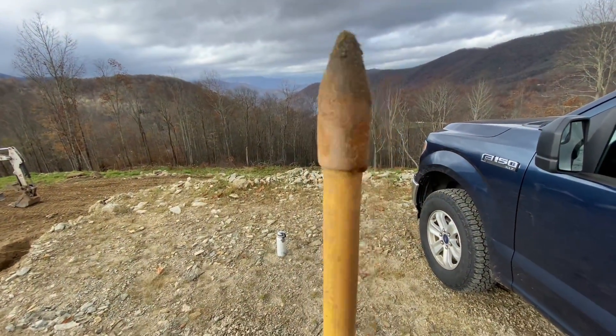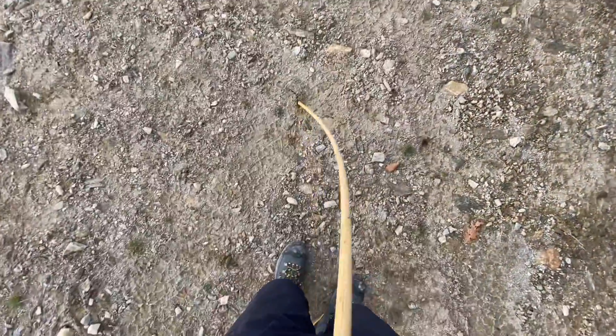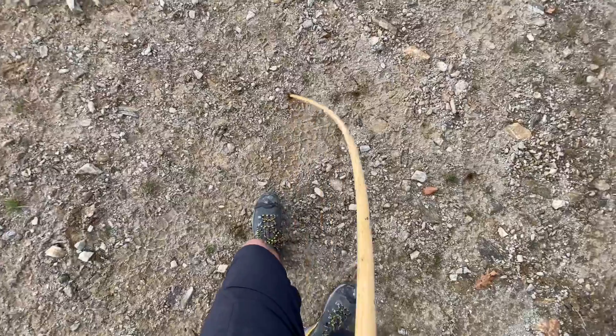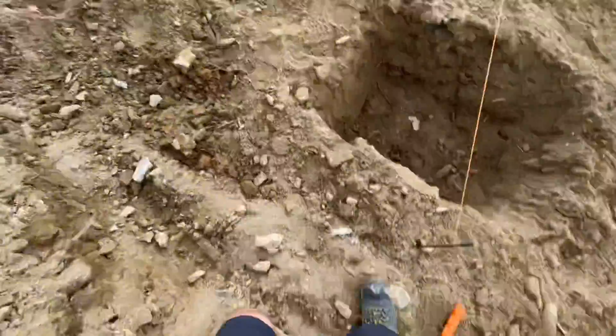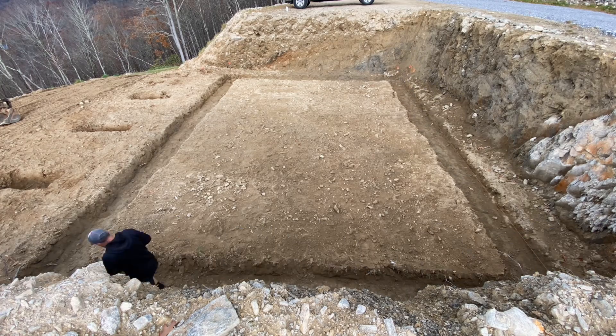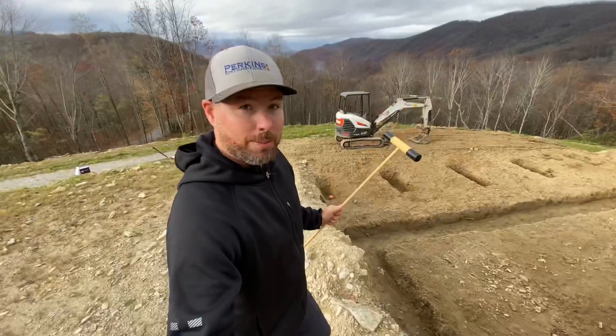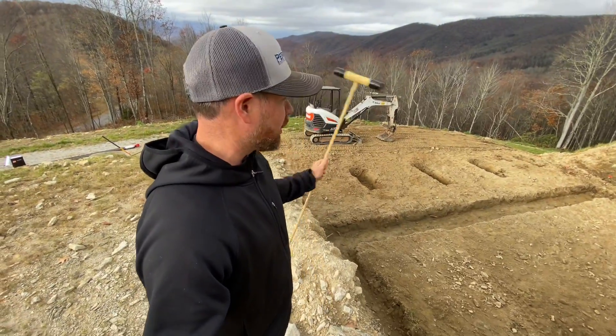The soil probe is just a fiberglass rod with a pointy tip and a t-bar handle. You can push this thing down into the soil and test how compact it is and how much load-bearing capacity it has. I'm going to go around these footings with this because that's what the inspector does, and I want to do it before he does to make sure everything's good.